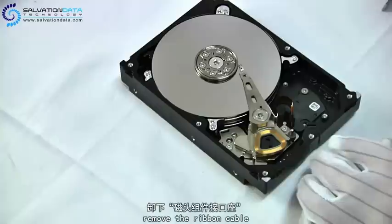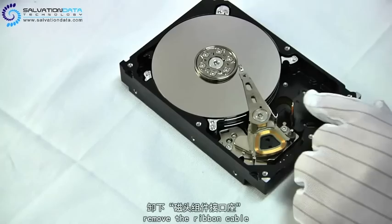Then it's time for us to remove the ribbon cable, which connects the HDA to the logic board. All CPU instructions go through this cable before reaching the preamp.